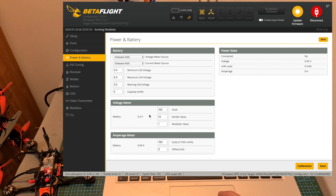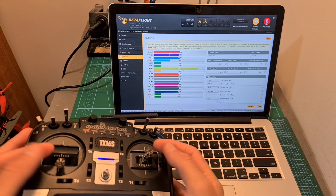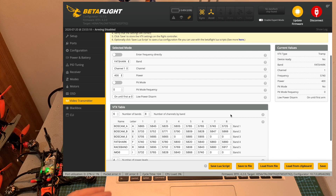Under Power and Battery, I set the battery scale to 162, as the default values were not correct. Then, after binding the FrSky receiver with my radio transmitter and making sure that everything is working properly, I set the flight modes, configured the OSD elements, and set the VTX table.